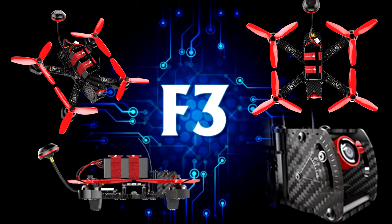Open the description box of the video for more information about the drone and a product link to buy the drone.